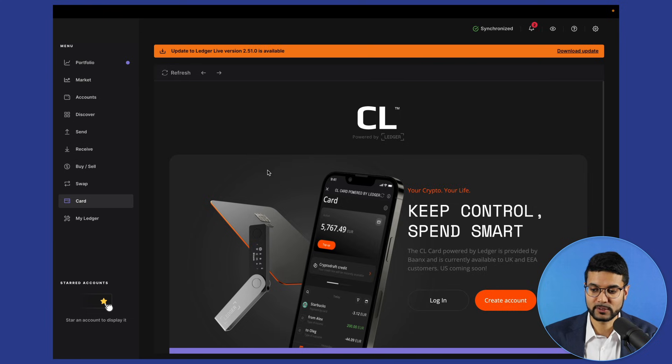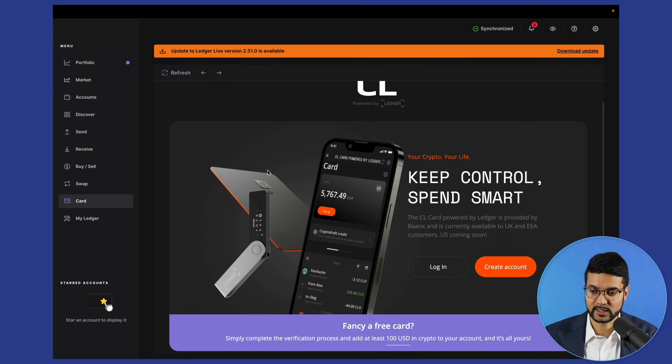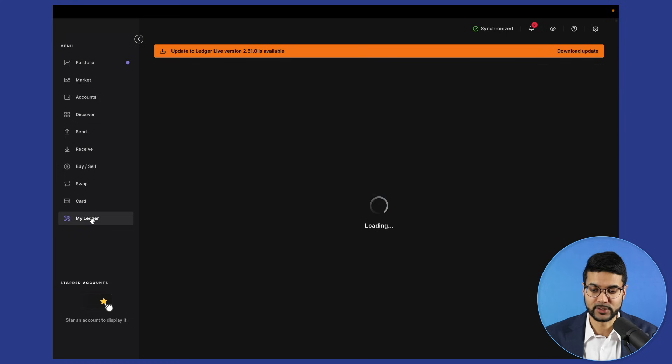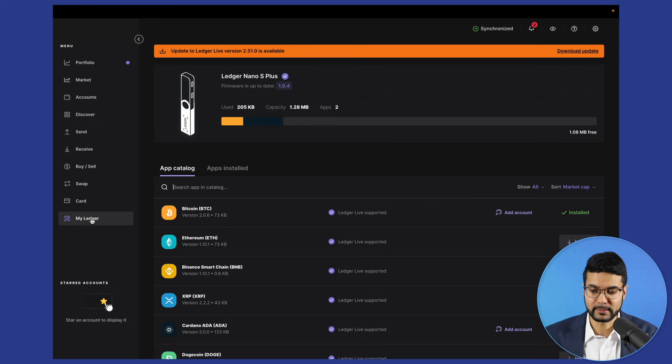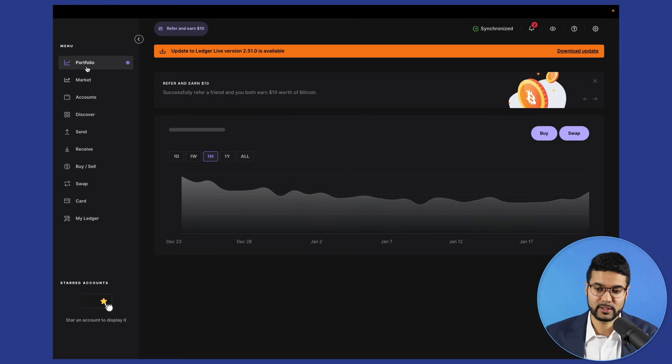Another cool thing Ledger offers is a card — they are still implementing this and it's not available everywhere such as the United States; currently it's available in the UK. This allows you to spend any of your assets held on Ledger using a simple debit card. Clicking on 'my Ledger' gives you an overview of the different applications on your device, the capacity and how much has been used, number of apps, whether the device is genuine shown by a blue check mark, and the firmware version.